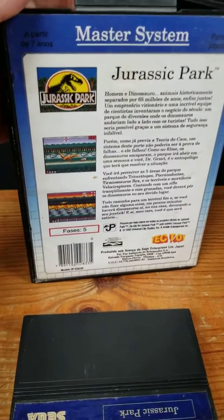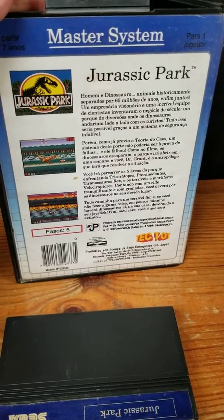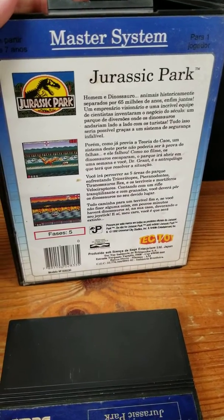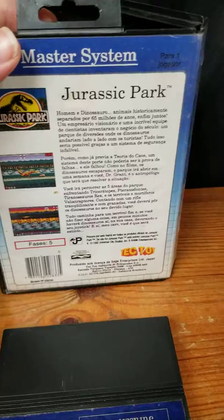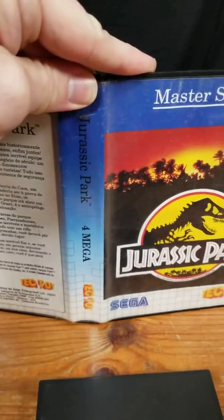Let me show you the back of the box here. The game's not that bad — not one of my favorite games by any stretch of the imagination, but a fair game nonetheless. I also played this on the Sega Game Gear, and it's pretty much an exact port of it.